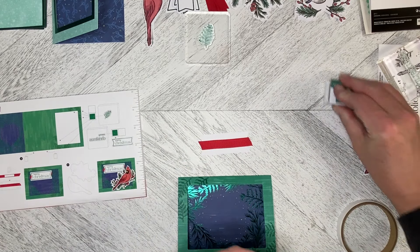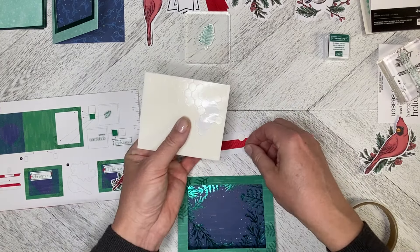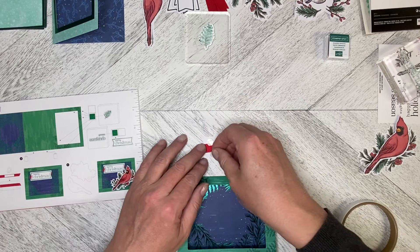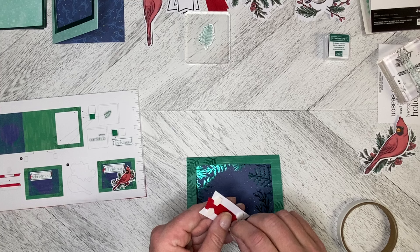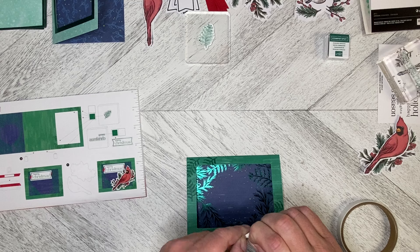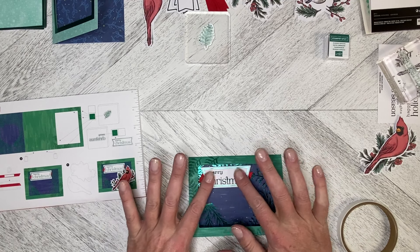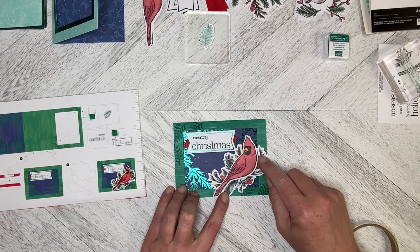I'm already totally covered in green ink. We'll put our dimensionals on here and here — this goes on the inside edge so it attaches to the middle or the blue section. It doesn't attach to the frame. So we're just going to pop this down like this.